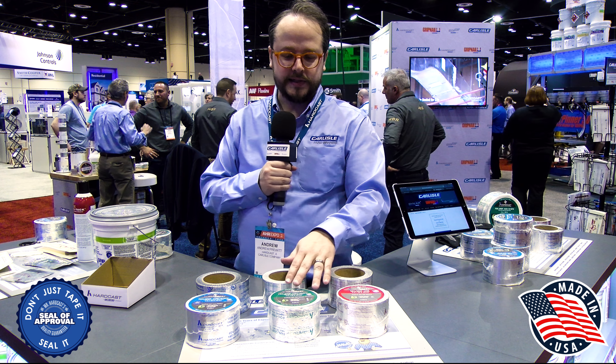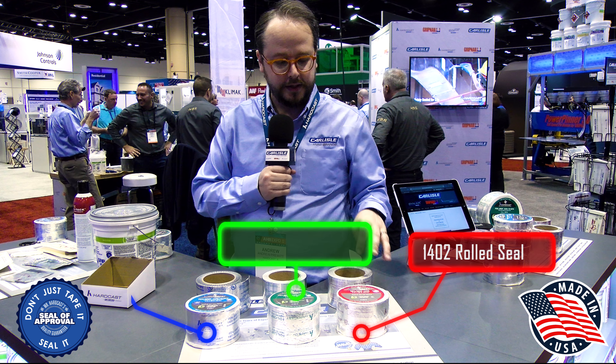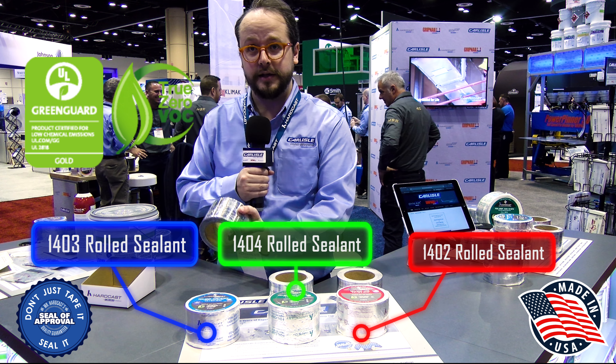These are our three mastic tapes: the 1402, 1404, and the 1403. They're all going to have lettering on them — the 1402 has red lettering, the 1404 green, and the 1403 blue.